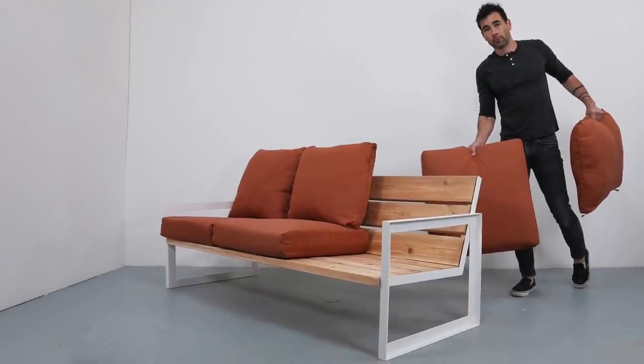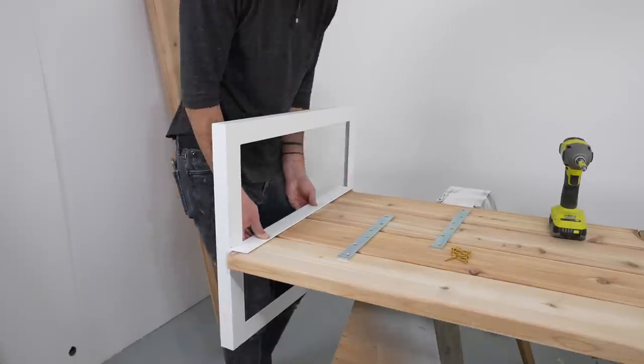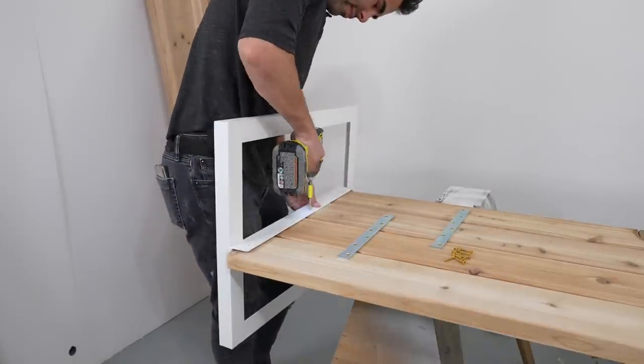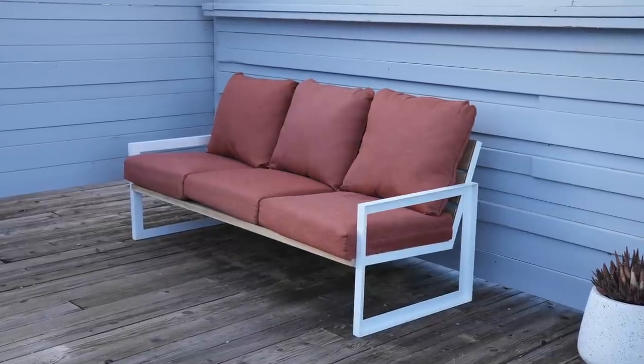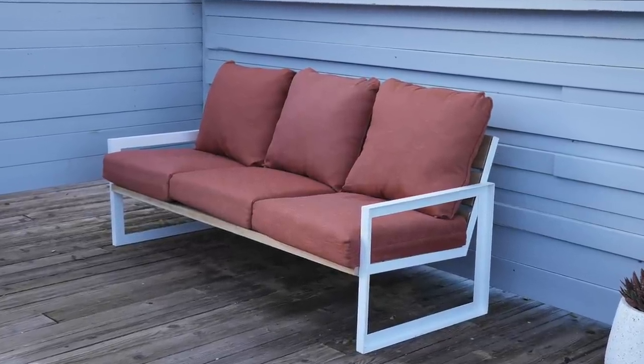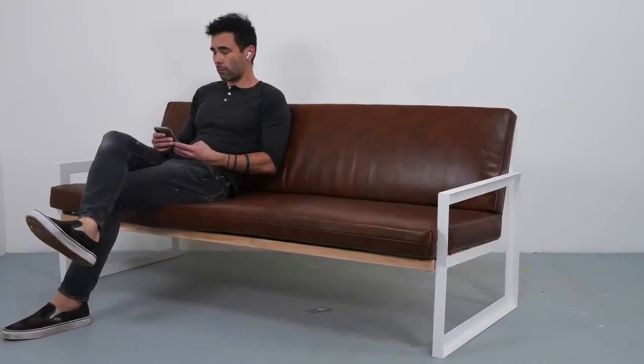Today we're going to make an outdoor sofa. It's a real simple structure with steel sides and a seat and back made out of 2x6s, resulting in a simple modern frame that accommodates outdoor cushions like these from Home Depot or sleek modern cushions for indoor use from our cushion company, The Simple Cushion Co.